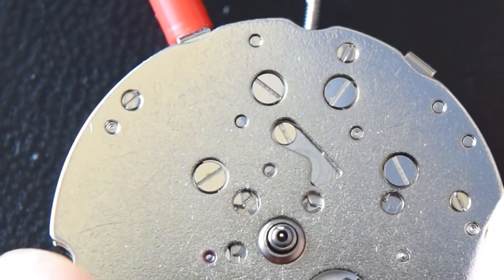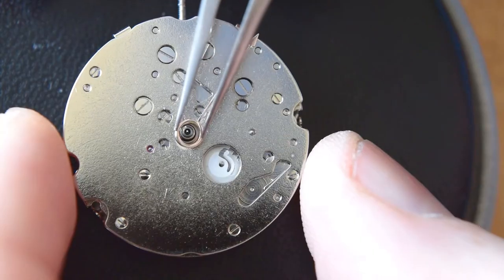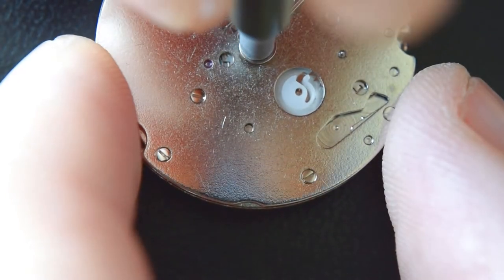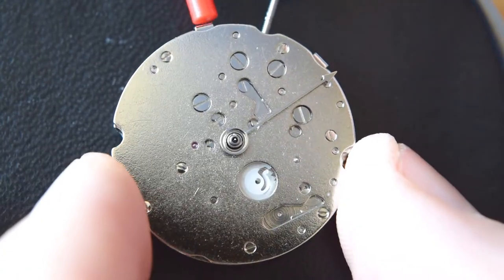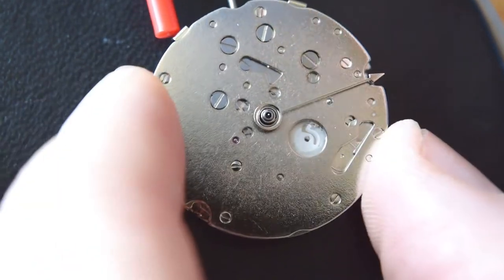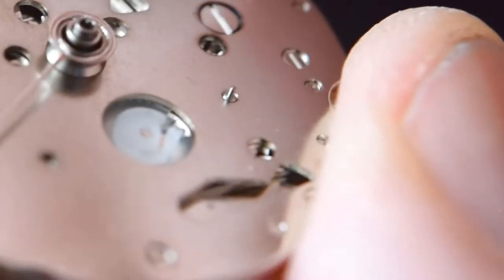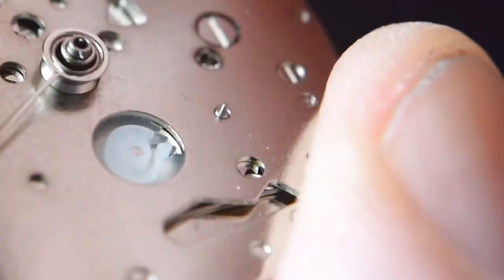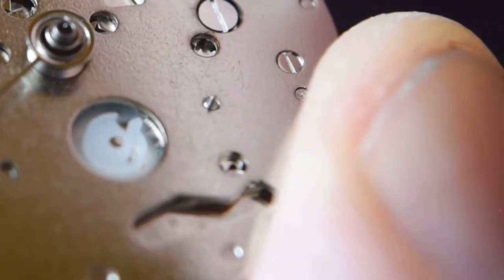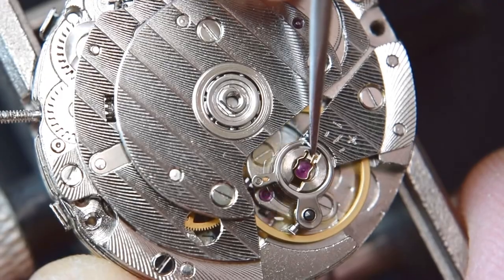Here is the pusher, and it seems that everything works now — let's check it. Well, now it works. I have no idea what was wrong. The wheel that changes the date also works. Since I've come this far, I think I should do a full service of it.